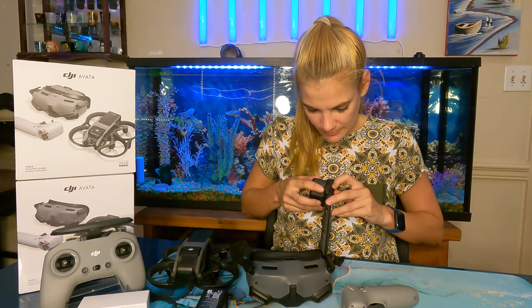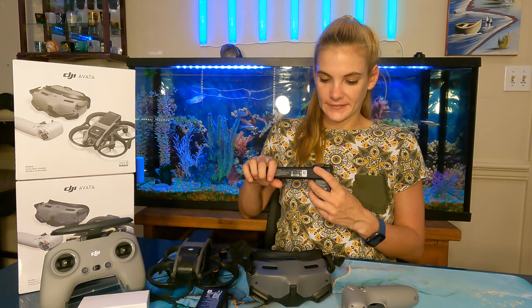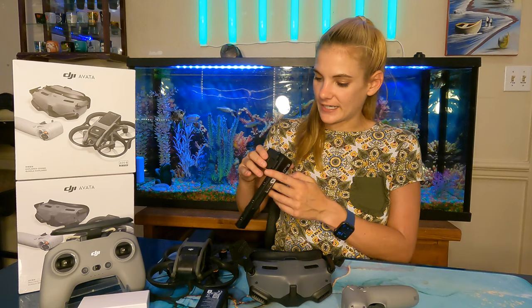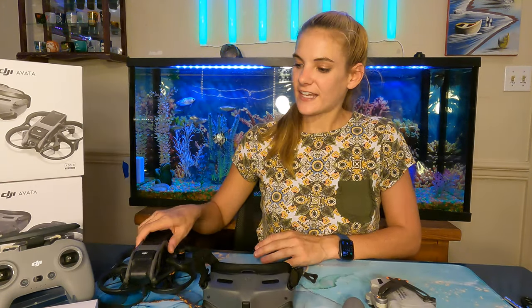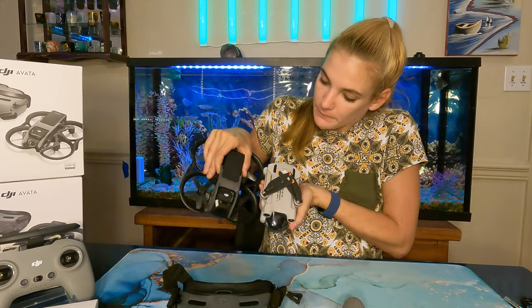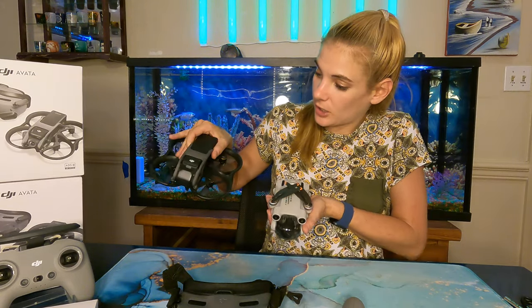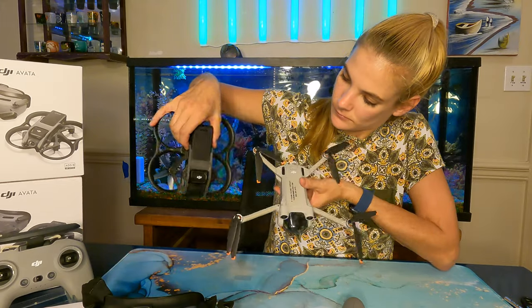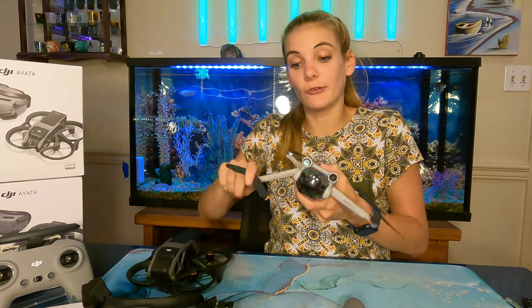It's kind of nice that the charger is small in comparison to the size of the batteries. The Mini 3 charger is so big, but I like that one because you can safely carry the batteries in it. With this one, I feel like I wouldn't want to keep the batteries plugged in and move it around. Now let's quickly compare the size of the Avada to my Mini 3 Pro. Wow, the weight difference is huge. The bodies seem fairly similar in size, but the Avada has no folding parts so it is bigger. The wingspan of the Mini 3 Pro is definitely bigger, but it folds up and is so lightweight — I love that drone.